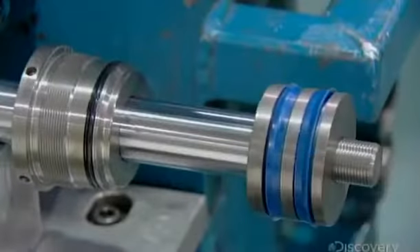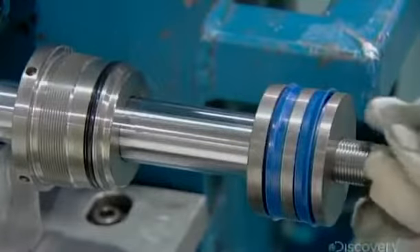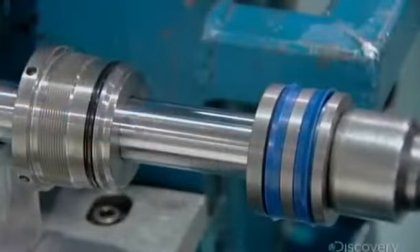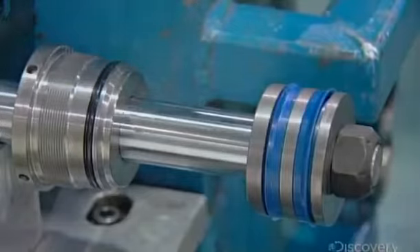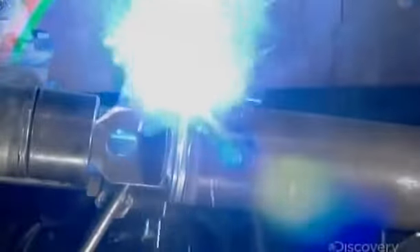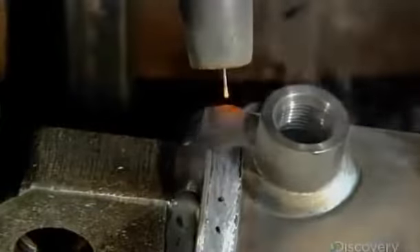He then slides the piston onto the other end of the rod and secures it with a nut, tightening it using an impact gun. Production now returns to the cylinder barrel, as a robot welds a cap onto it. The open fitting adjacent to it was installed earlier to attach the hose that delivers the fluids.